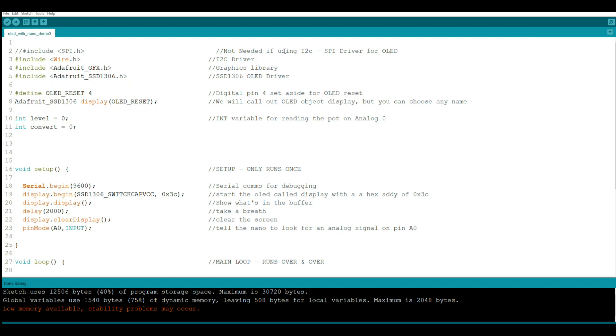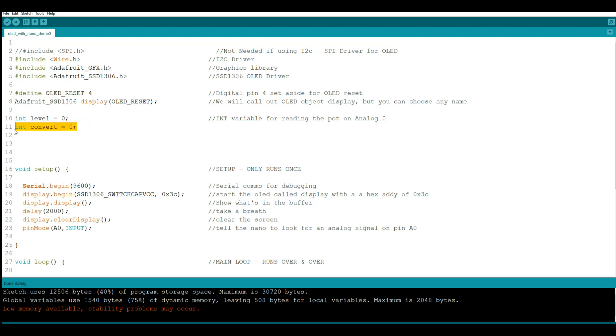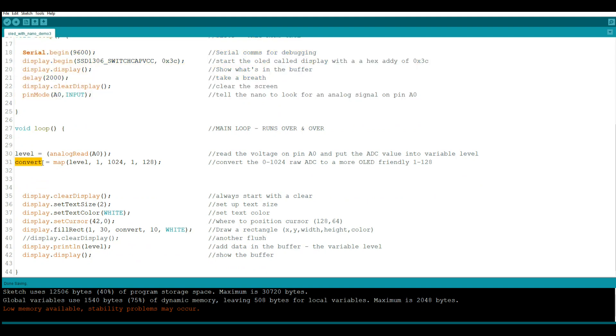All right, I think you'll find this pretty cool. We've taken the sketch we used before for just setting up the OLED where we turned the potentiometer and it gave us the number. Now we're adding in the graph, as you saw. Basically, everything up to this point is the same, and then we added one more variable called convert. There are no changes to setup, and there are two changes to the loop. The first one is we set the value in the variable convert by mapping level. We take the variable level, which is the analog read of A0 — that's the potentiometer standing in for our sensor — and it reads from 0 to 1024.